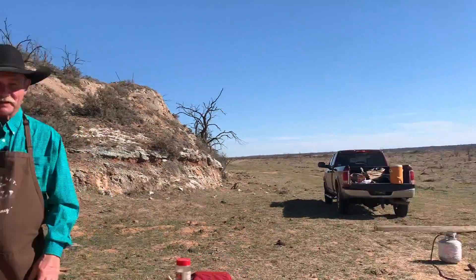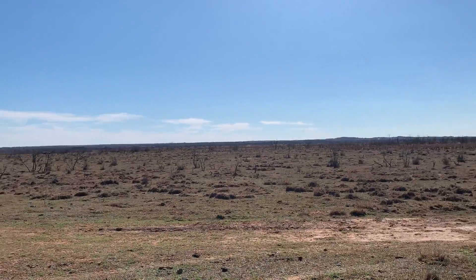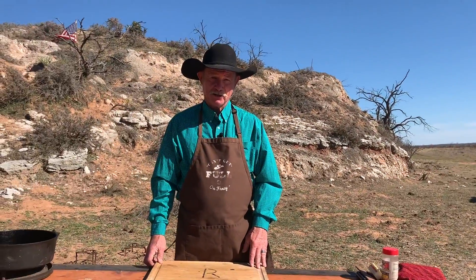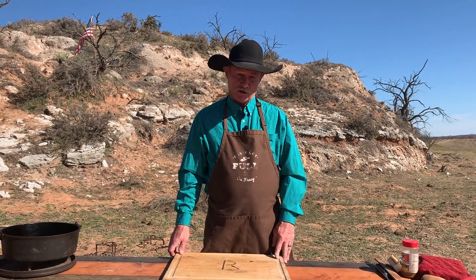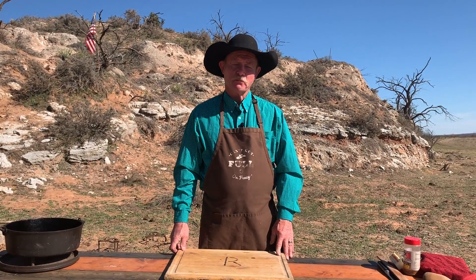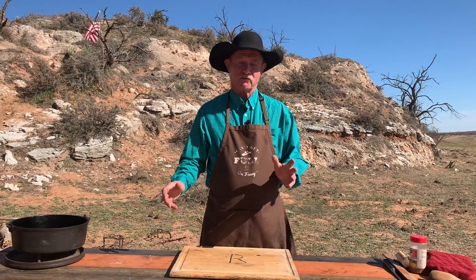Let me just pan out — there is no ocean here. Really? No. No seafood. Fresh seafood to us when we was growing up, you know what it was, don't it, Shannon? Mrs. Paul's fish sticks. That was about as fresh as it got.